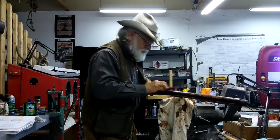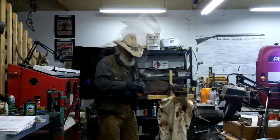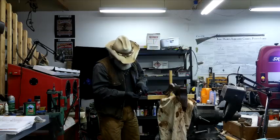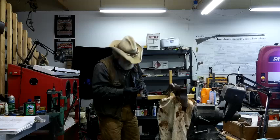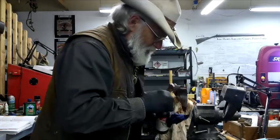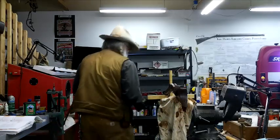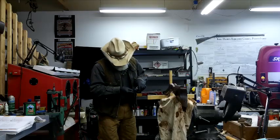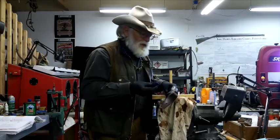I kind of feel bad for you guys because the way this is going it's almost like it's the same as yesterday, but that's what it is when you're doing this — it's the same thing each day that you've got to do. Anyway, we'll get this on real quick and then we'll get to that blue.